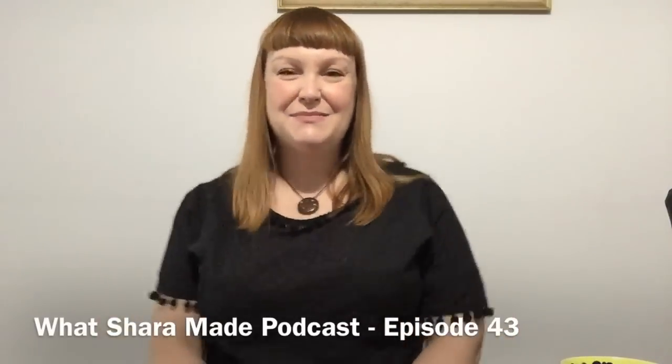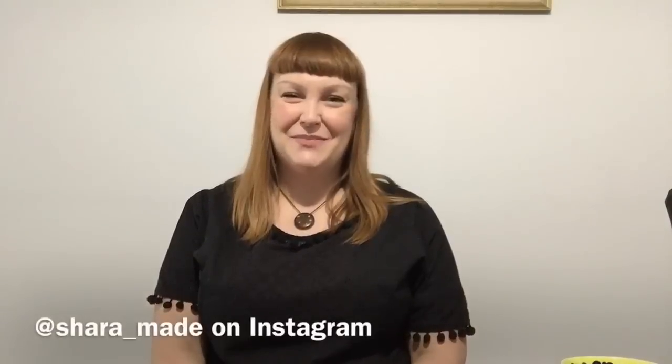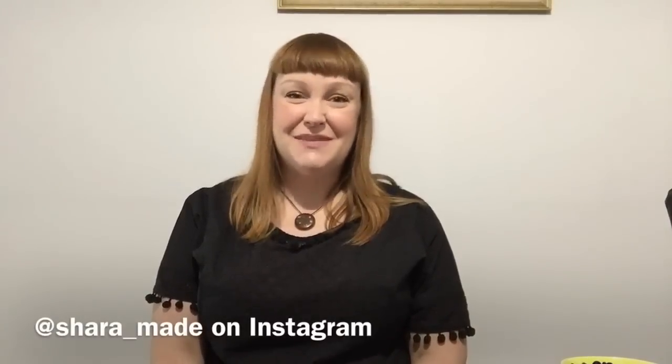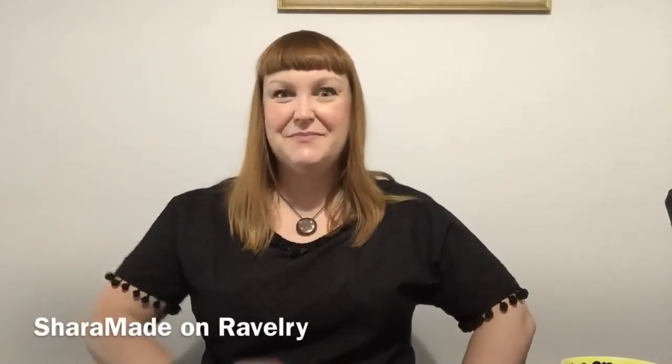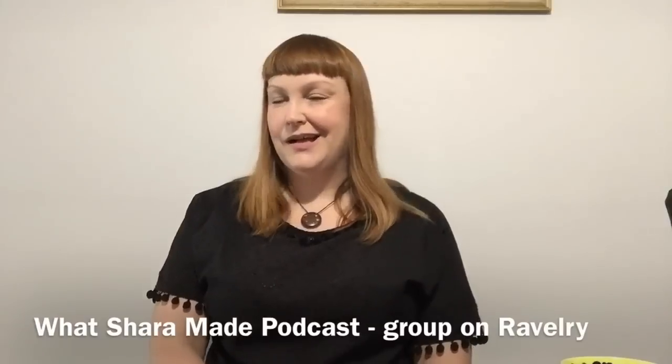Hello and welcome to episode 43 of the What Shara Made podcast. Thank you for joining me today, and welcome back if you are a returning viewer, or a big hello if you're brand new. I've got quite a few WIPs, what's new, and several FOs, so I might as well dive straight in. I've also got some spinning and some acquisitions.